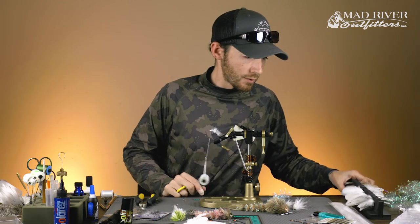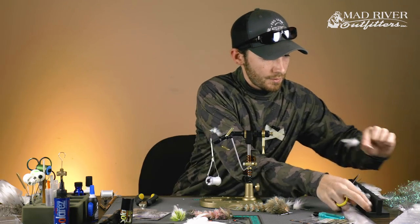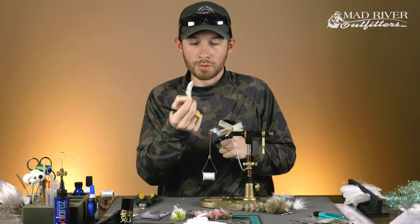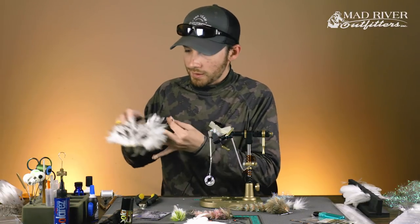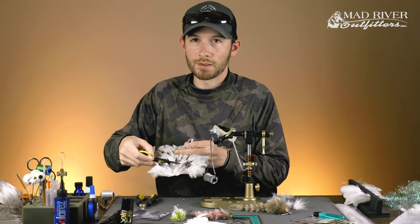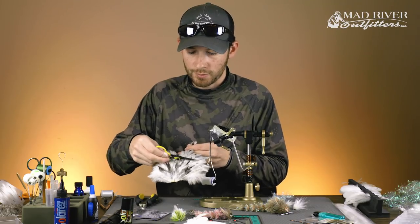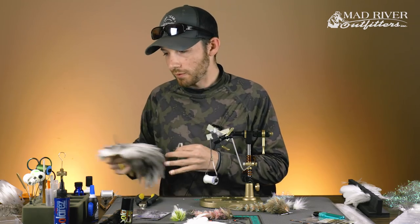We'll move on to our next set of saddles — again using three. If you look at this next set, they're just a little bit wider than the previous set. My first set I was looking for the narrowest feathers I could find; this next group I jumped up the saddle just a little bit, and that gives me slightly wider feathers which will help start to shape the fly.